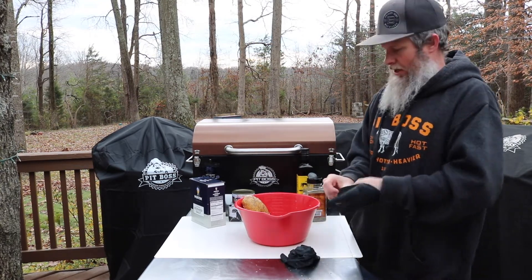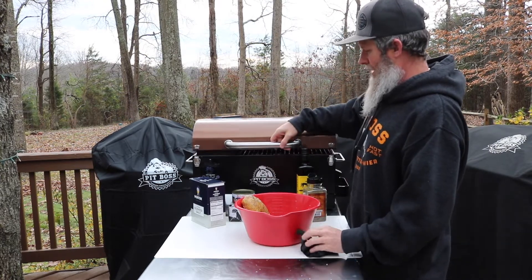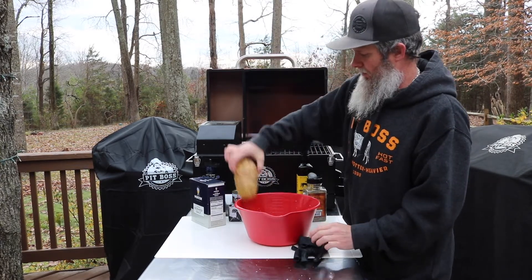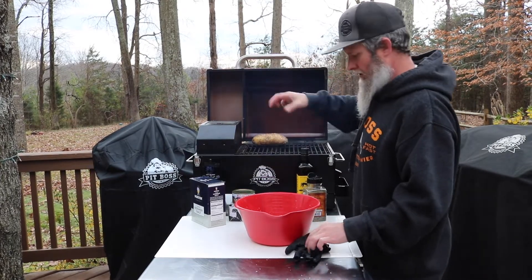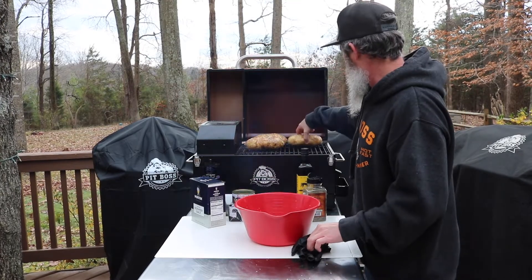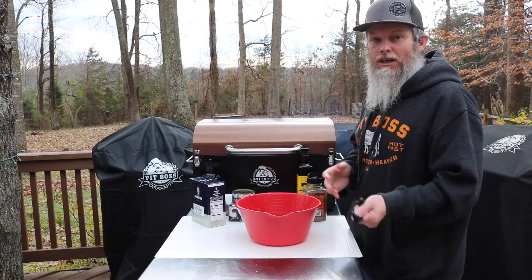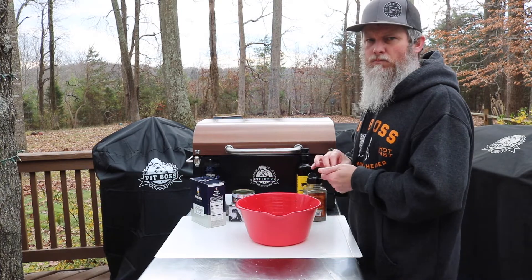I'm going to be cooking these today on my new tabletop Pit Boss at 350 degrees. We're going to get them thrown on there. You can see them — got that nice salt and pepper on there. Just get them in there. We're going to let those things run at 350 degrees just until they get tender. Let them rock and roll.